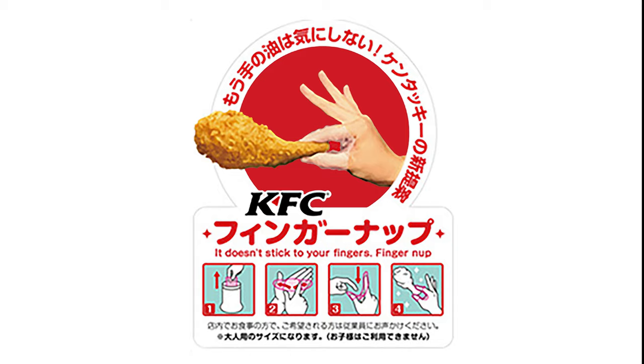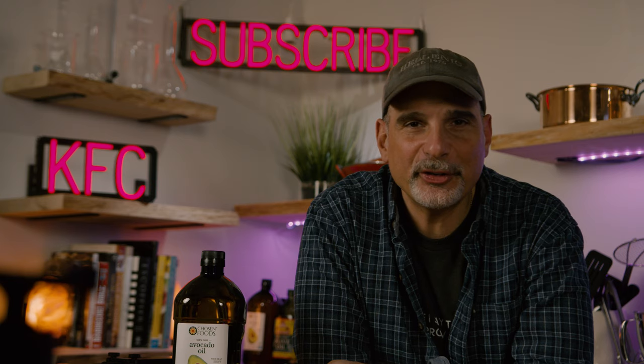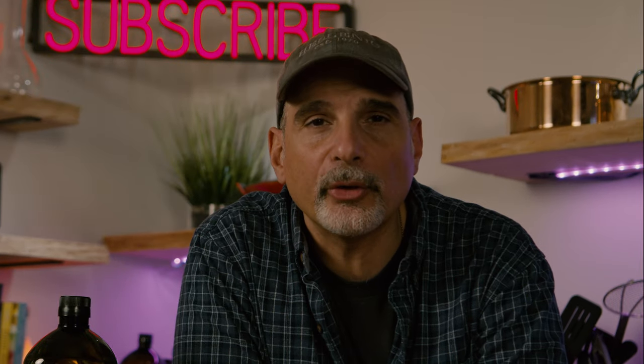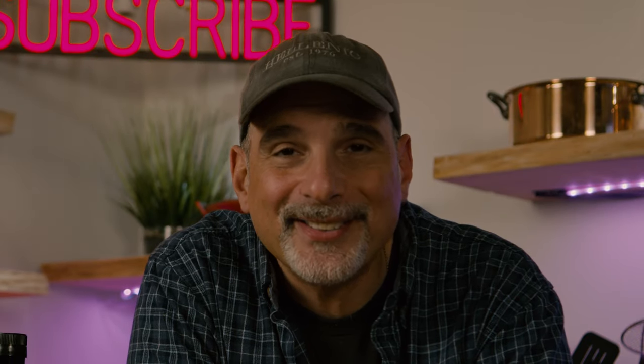You want to know what the number one selling dish in Japan on Christmas Eve is? Kentucky Fried Chicken. In 1974, KFC Japan launched a campaign called Kentucky for Christmas, and last year they sold almost three quarters of a billion dollars in chicken in December alone.